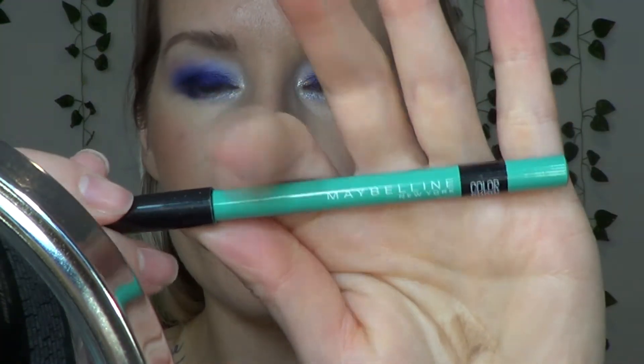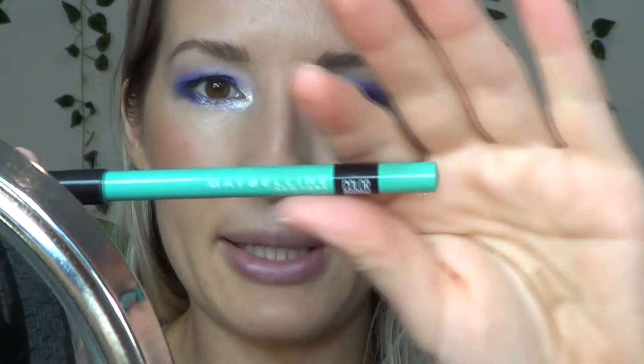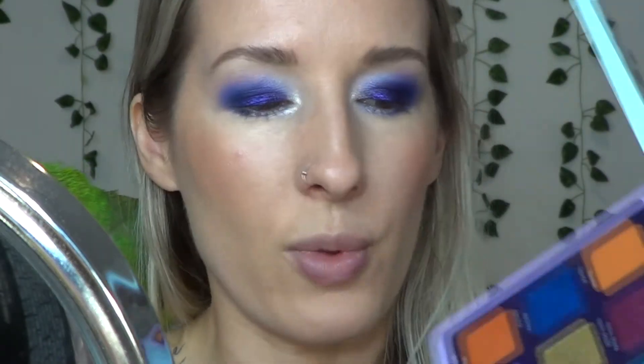I'm going to line my lower lash line with a mint eyeliner — I think I'll use this one from Maybelline because it's more mint than the Annabelle one I usually use. I'm going to top it with the Phantom Lime shade from the palette, then apply mascara, apply lip gloss, and show you guys the complete look.